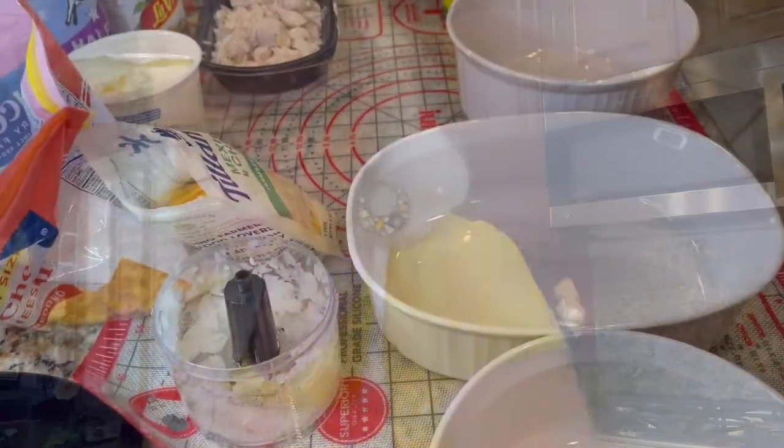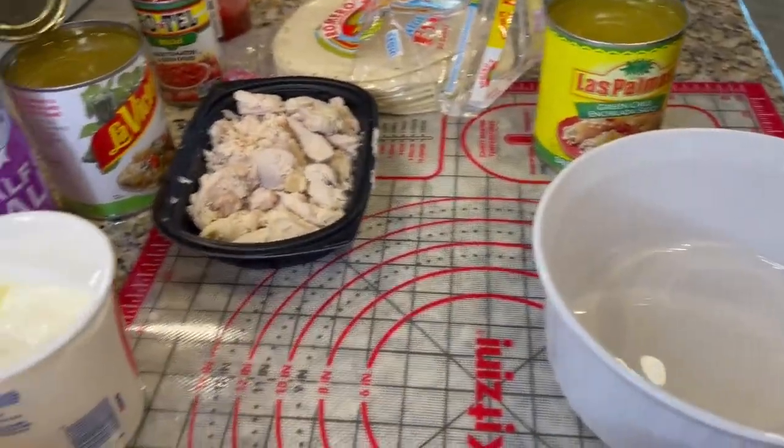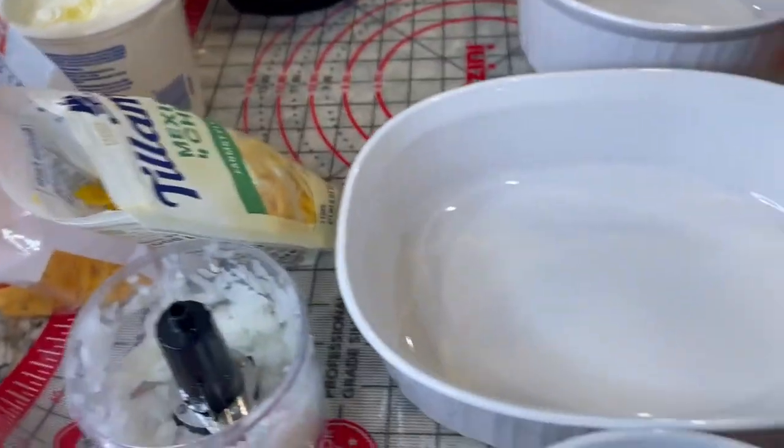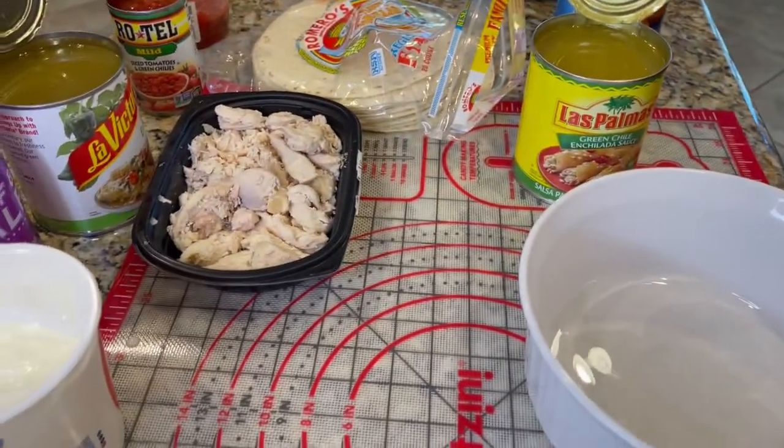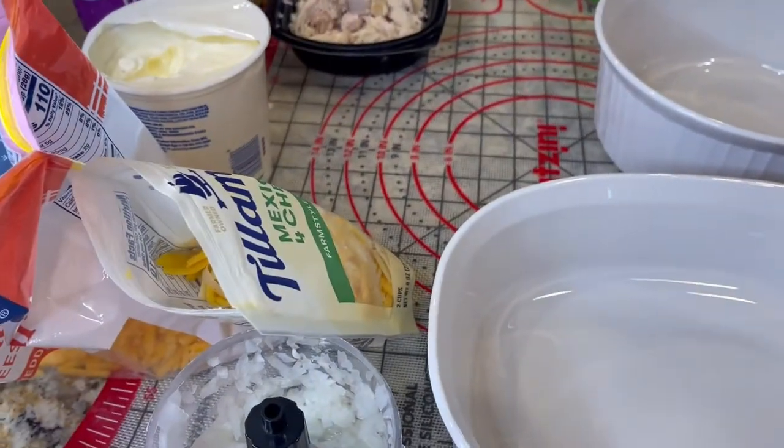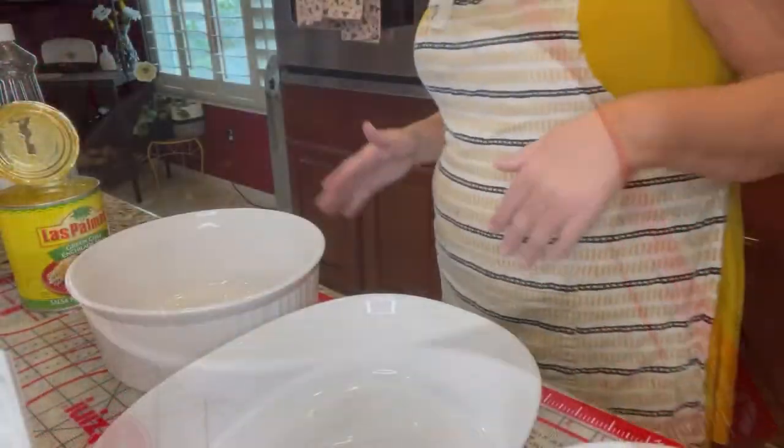Any good cook will tell you that the love of cooking is sometimes outweighed by the hatred of cleaning up. Because of that, I always put down — if you can see this — a pie sheet. You can use parchment paper or anything, but put it down around the surface where you'll be cooking.